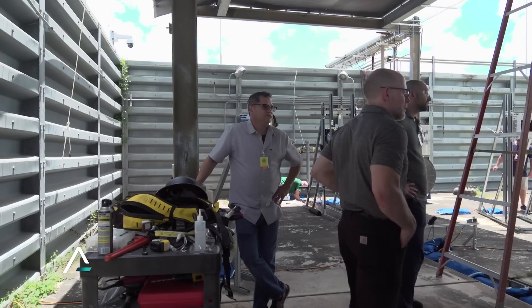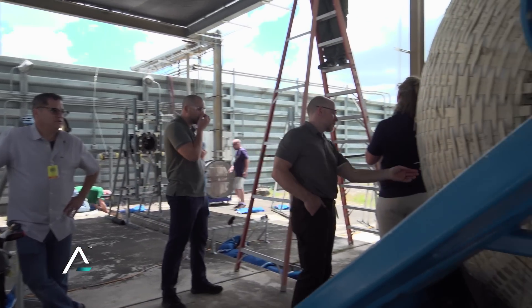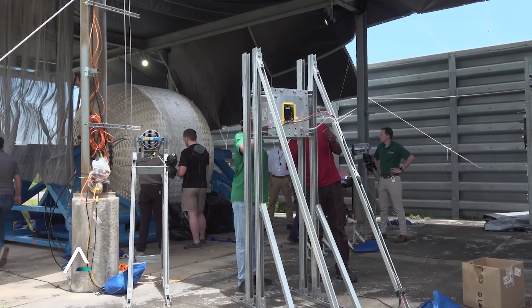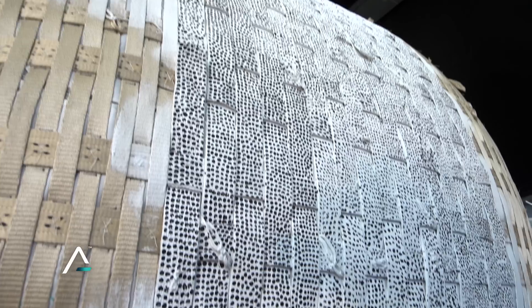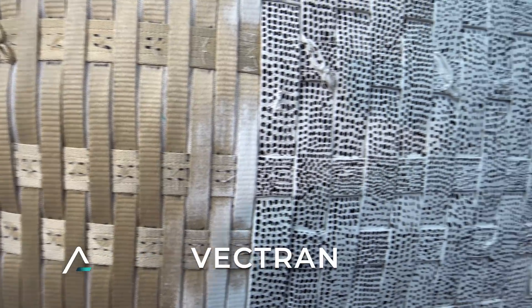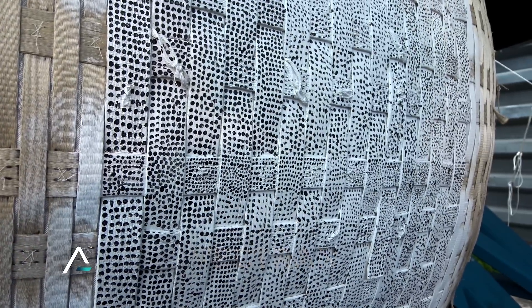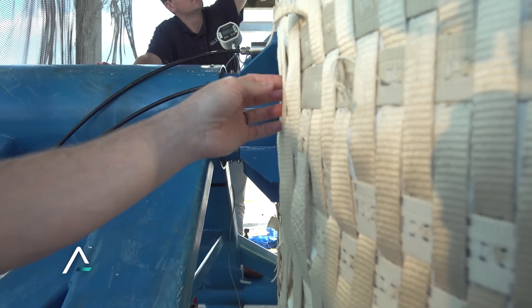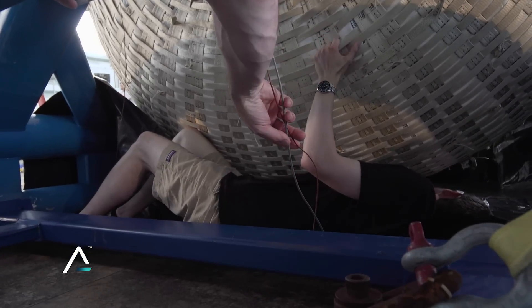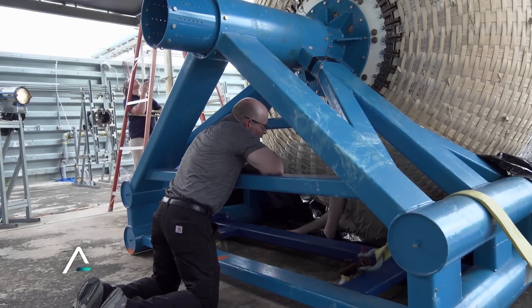I'm Gerard Valle, the Structures, Mechanism, and Soft Goods Lead for Sierra Space LIFE Habitat. We're really just testing the structural restraint layer, which is what carries the load, and it's one-third the size of a LIFE habitat. The restraint layer is made up of a material called Vectran, an extremely high strength material that performs really well in this application and maximizes the livable volume inside the habitat.